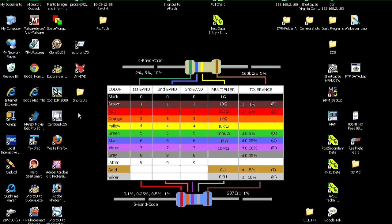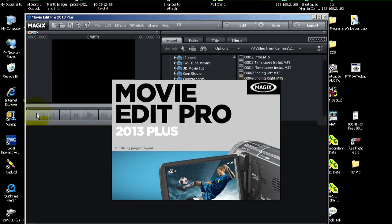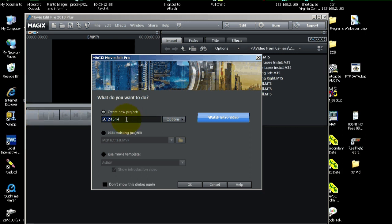Let's launch Magix Movie Edit Pro 2013. We'll give our project a name — let's call it 3D Railway Sample. I'll probably post this on YouTube so people can see it. Now we're going to click OK.